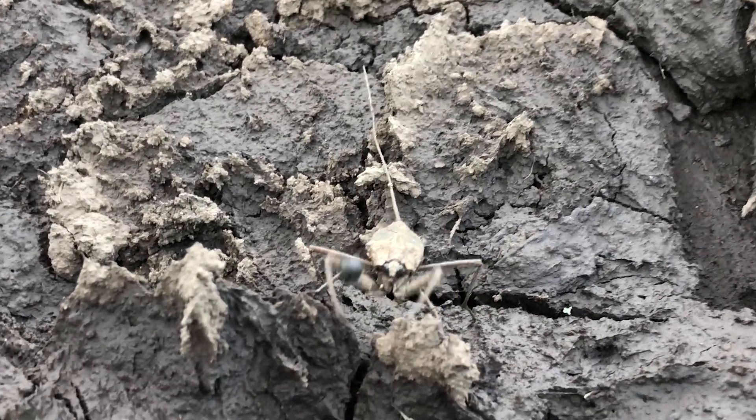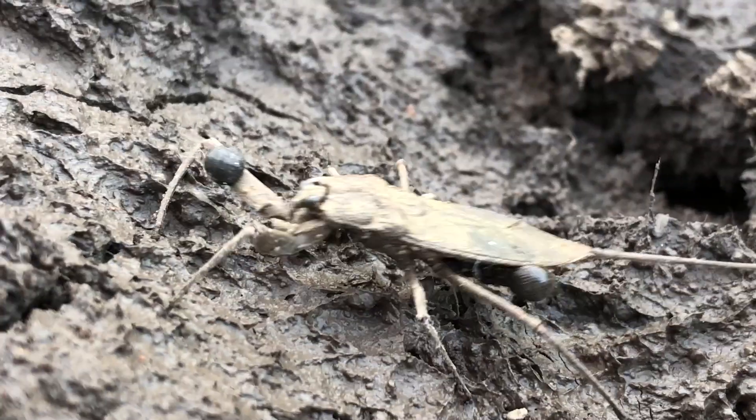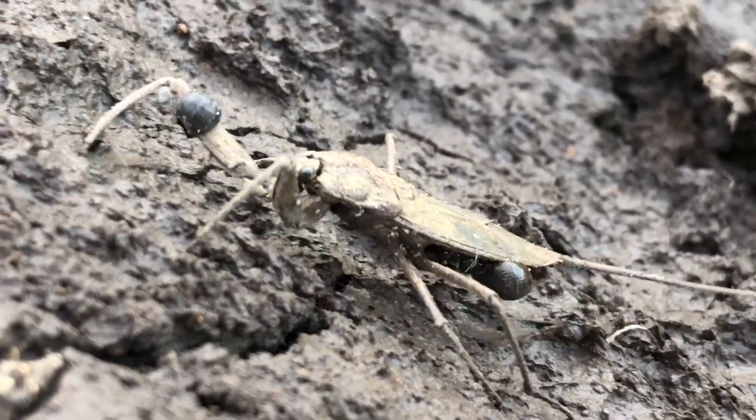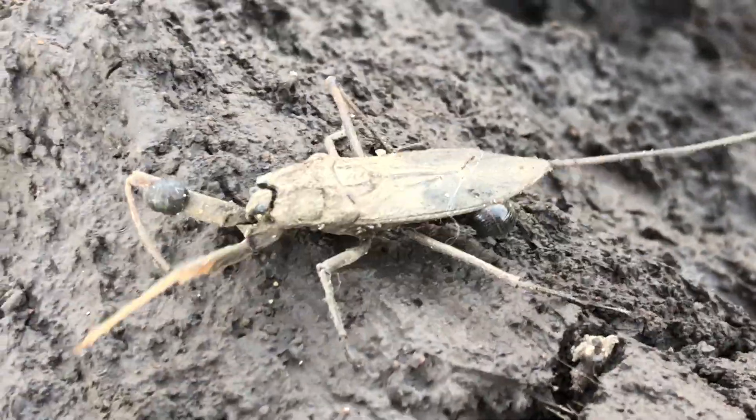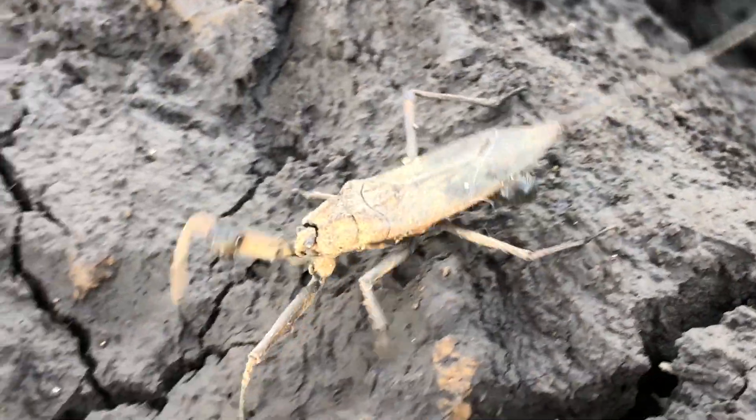I watched the water scorpion try and dislodge some of the mites but it was unsuccessful. But this is all part of the circle of life and such is nature. It was a privilege to see a water scorpion outside of the water.